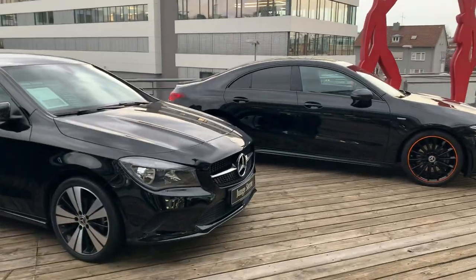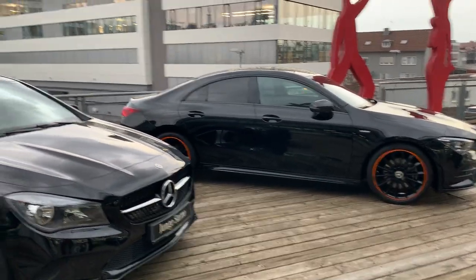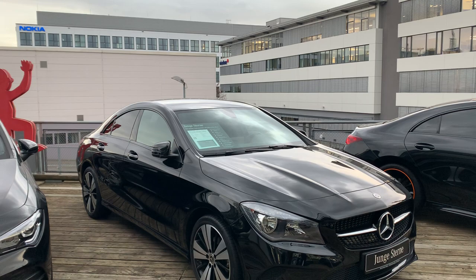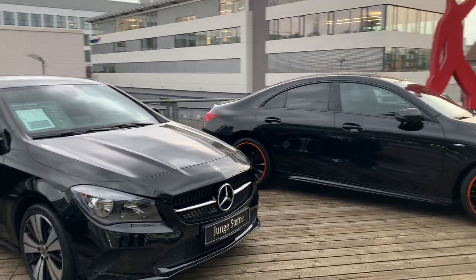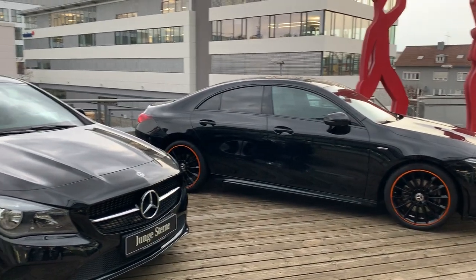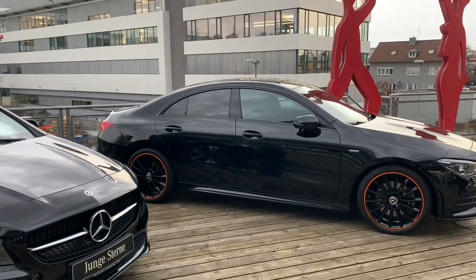That's a quick comparison between both models. You can see the rims and that's the five main differences between ordering the Edition model or the normal one. Both models are automatic. I hope you guys enjoy it — please subscribe to the channel for more. Thanks!